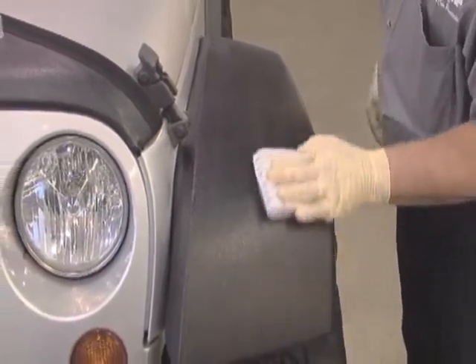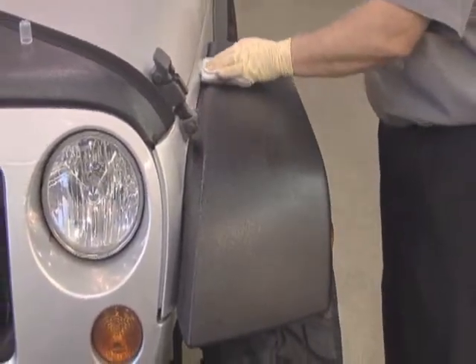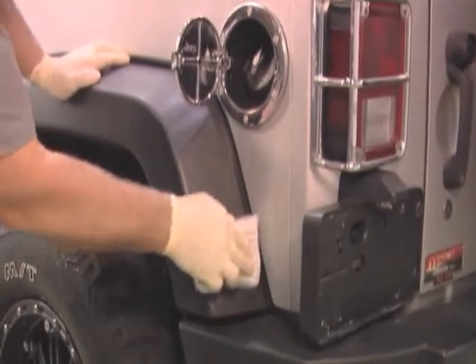This proprietary formula is easy to use and renews surfaces treated for up to one year — that's right, up to one full year without a second application.